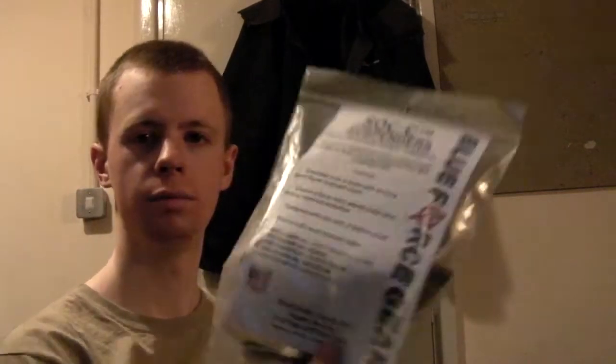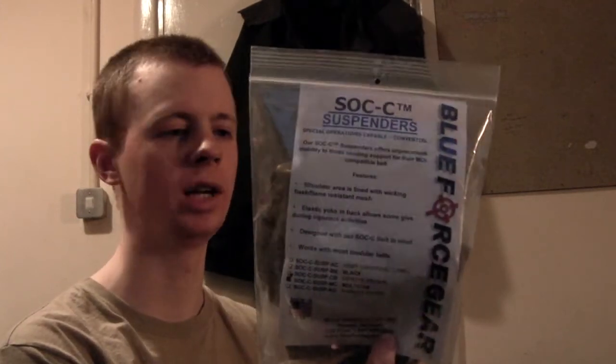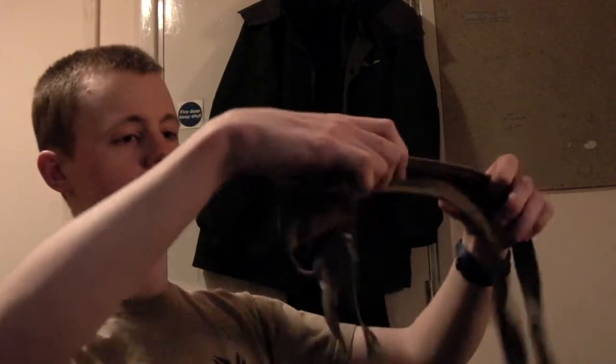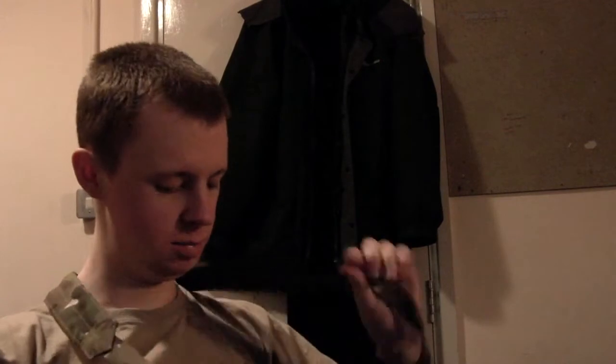First thing is the Blue Force Gear SOC — Special Operations Capable Convertible — suspenders for your belt rig, your second line, or whatever you want to call it. I've gone for Multicam because they didn't have ranger green in stock, and Multicam looks like MTP and I like MTP. Here's the Blue Force Gear item in its plastic bag packaging. It's all top quality Cordura and you've got the nice mesh padding there — when that's sitting on your belt rig, those bits will be sitting on your shoulders to keep it nice and comfortable.